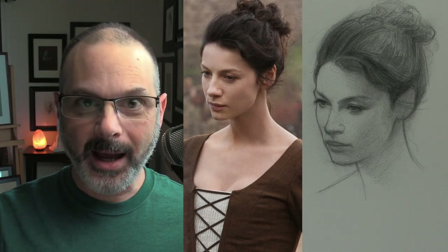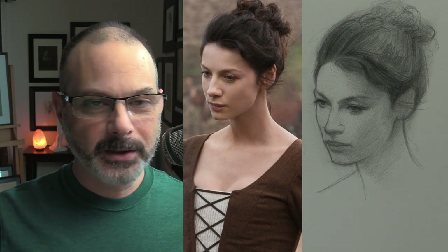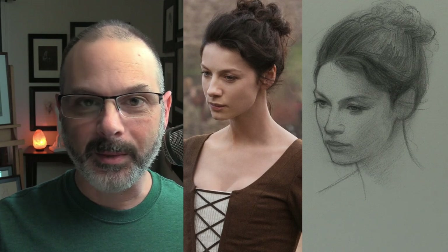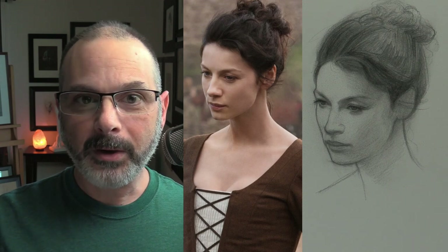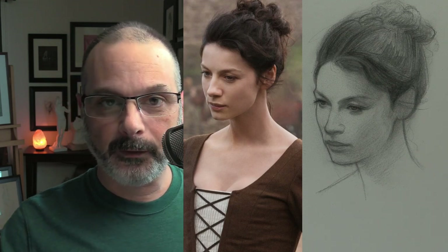Hey everyone, this is Matt from DrawingTutorialsOnline.com. I had originally started filming a live stream today, but all of a sudden I just wasn't feeling good — my neck totally tightened up. So I paused it, and now it's later in the day. I felt really bad, so I wanted to come back and work on the drawing a little bit more and upload a video for you.